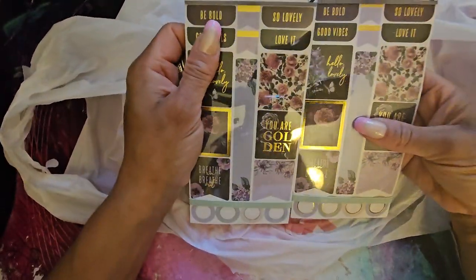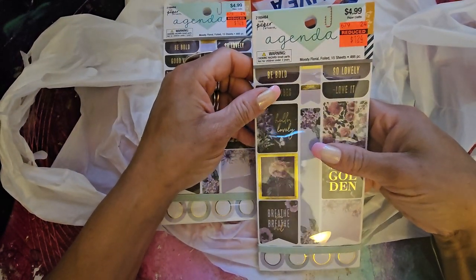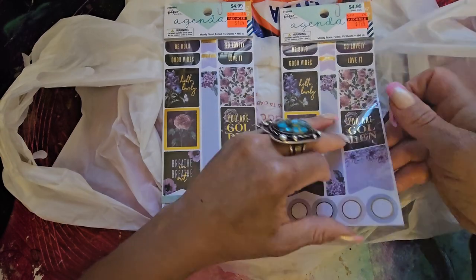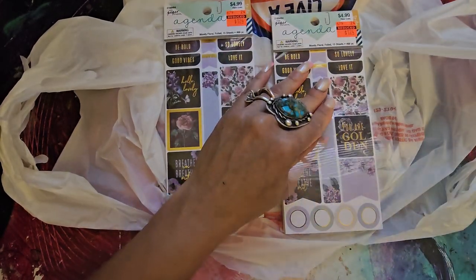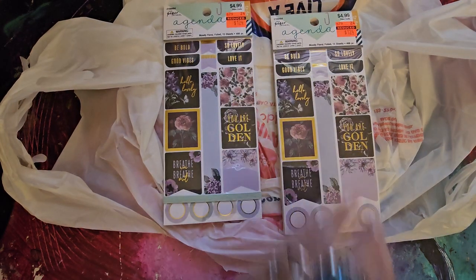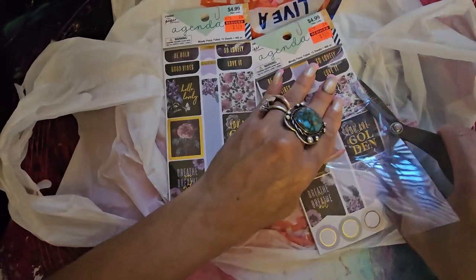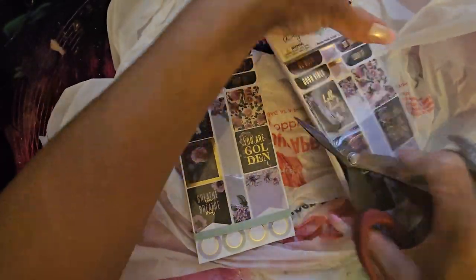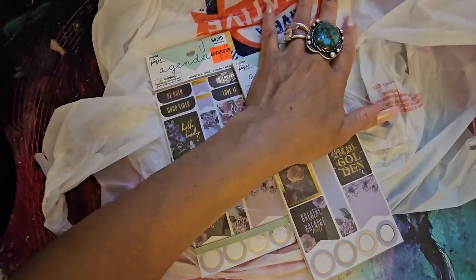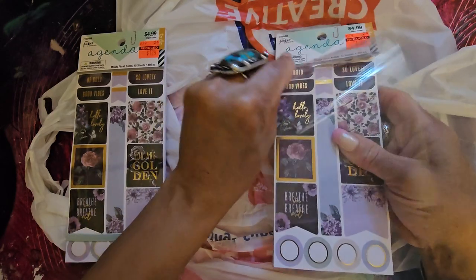I got two of this one — it's the Moody Neutrals. $4.99, got it for $1.24. Let's go through it. Looking at my analytics, it's mostly women 40 and up who watch my channel, which makes sense because I'm a woman and I'm 54 — about to be 55 next month, March 18th. $4.99, got it for $1.24. Let's see how many pages — there's just one page of each. Look how beautiful — I love this!